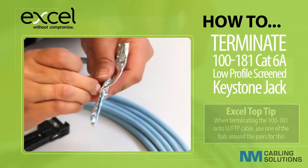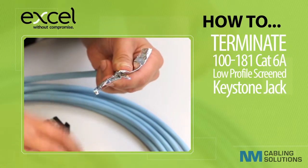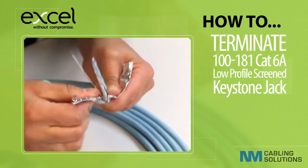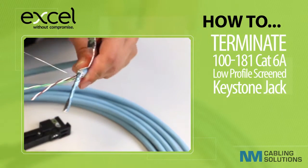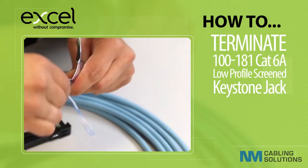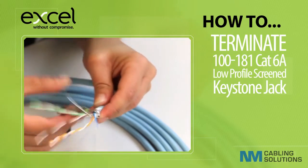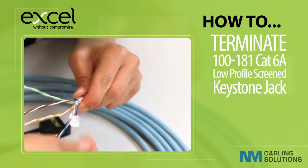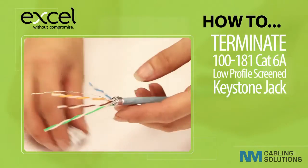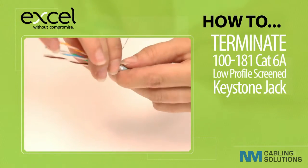Carefully remove the foil from around the cable pairs, leaving about 2 mil remaining. Trim the outer layer of foil around the sheath and then wrap the drain wire around the foil.